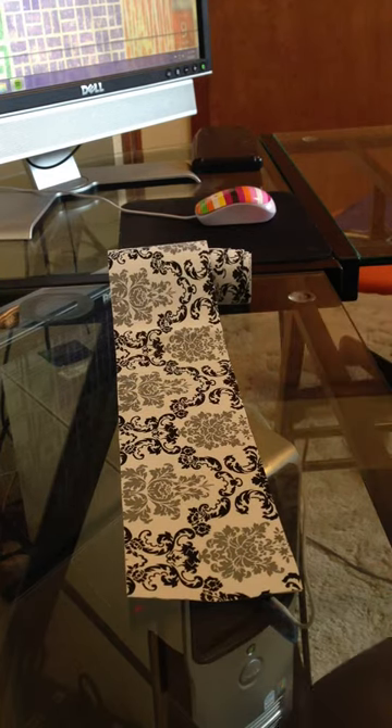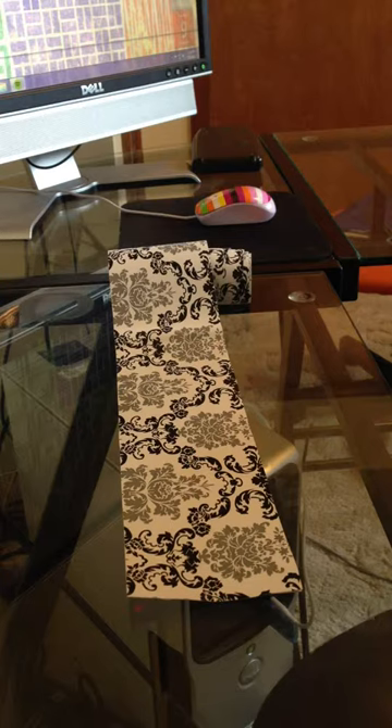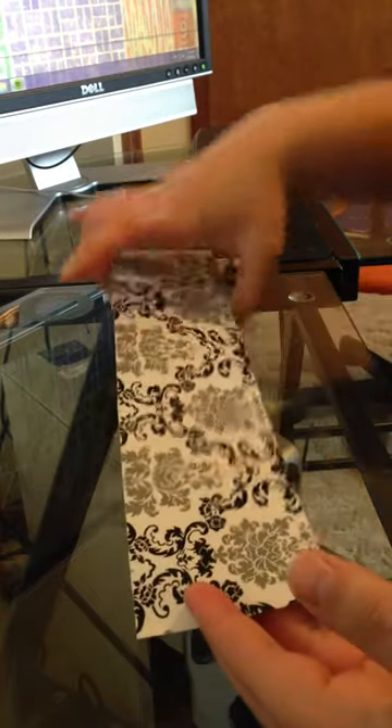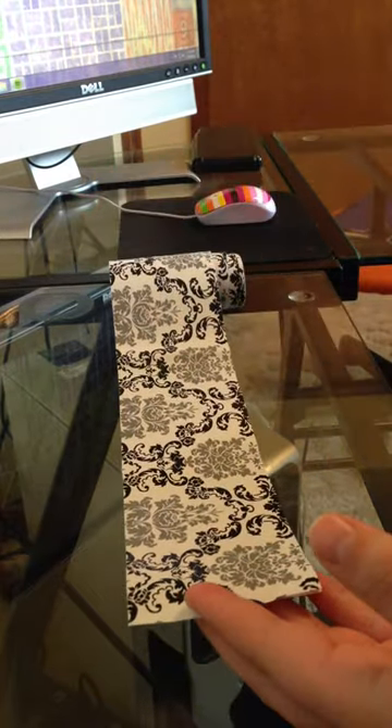This is an extra piece of contact paper I have left over from the medicine cabinet that I just redid. To install it, since I was working in such a small space, I had to make these long strips and insert them separately.